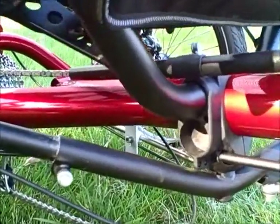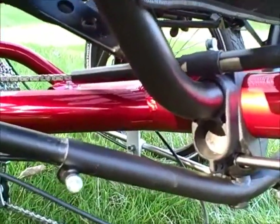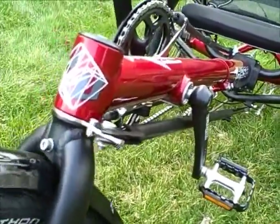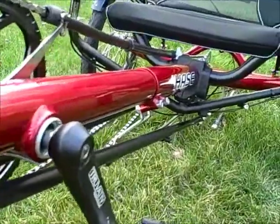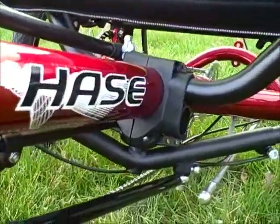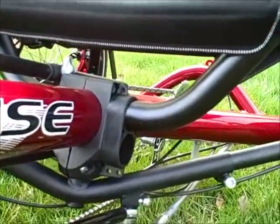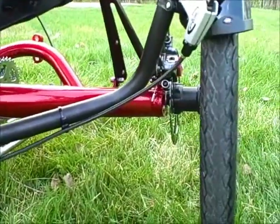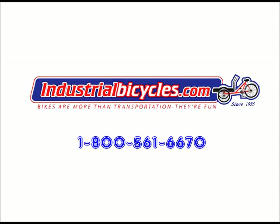The seat is also adjustable for height. The Hassa trikes have a great turning circle and are very easy to steer. Please visit our website for all the details where we can customize a trike for you at industrialbicycles.com. Let's take a look at the seat of the Hassa Cat Weasel.